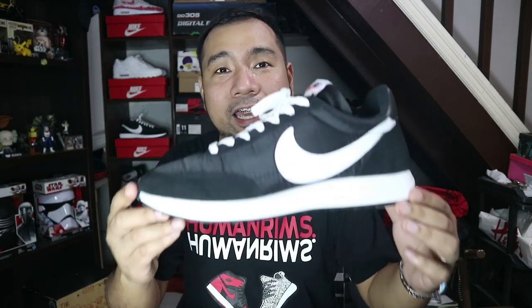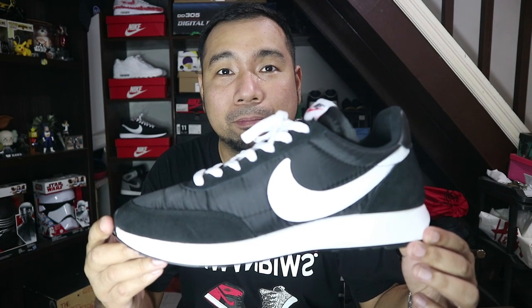Hey guys, it's me Jello Pineda, your middle class sneakerhead and welcome back to the channel. In this video, we're going to be talking about one of my favorite silhouettes — actually one of the most underrated. Let's go ahead and take a closer look at these Nike Tailwind 79 in black and white.